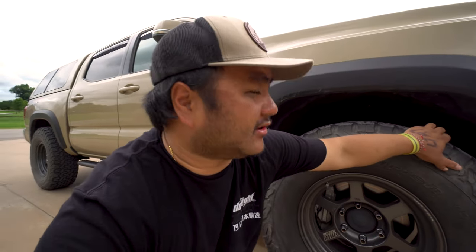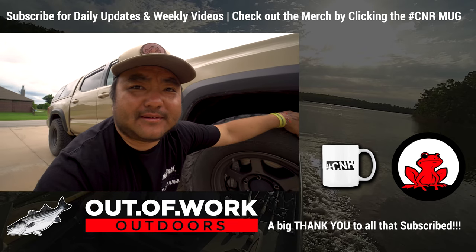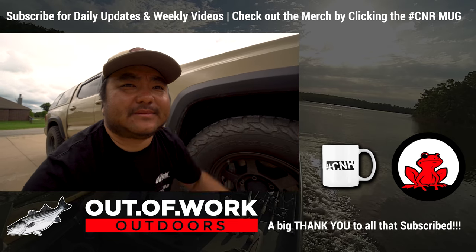I know this is a truck video but my channel does a lot more — fishing, kayaks, that type of stuff. Land-based and boats: stripers, white bass, hybrids. If you want to tune in for that, or see more of this truck in action towing our boats around, be sure to subscribe to the channel. See you on the next one.